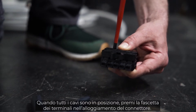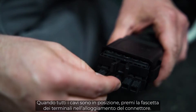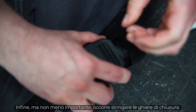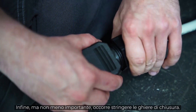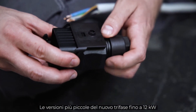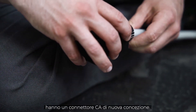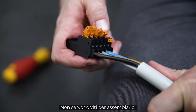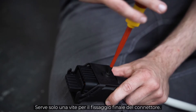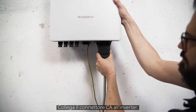When all cables are in place, push the terminal strip into the housing of the plug. When you hear a click, the terminal strip is properly engaged. Last but not least, you have to tighten the fasteners. The smaller versions of the new 3-phase up to 12 kW come with a newly designed AC connector — the assembly works screw-free. Only for final fixing of the connector, one screw is required. Quick and easy. Connect the AC connector to the inverter.